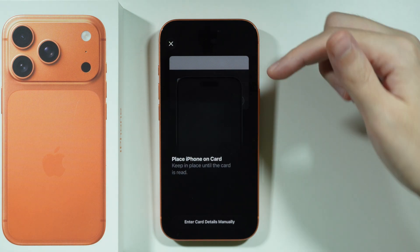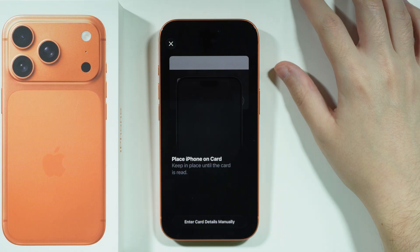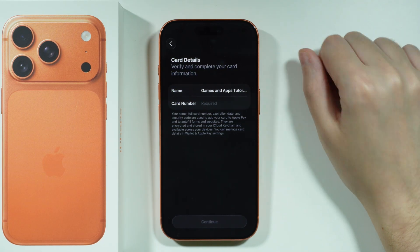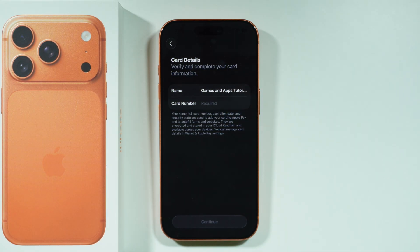You can place your iPhone on the card in order to scan it, but if you prefer you can also enter details manually. Click on that option and then start filling in all the information such as your name and the card number.